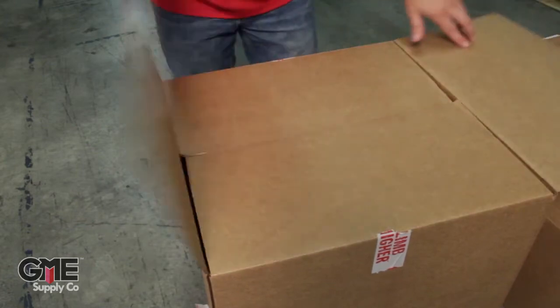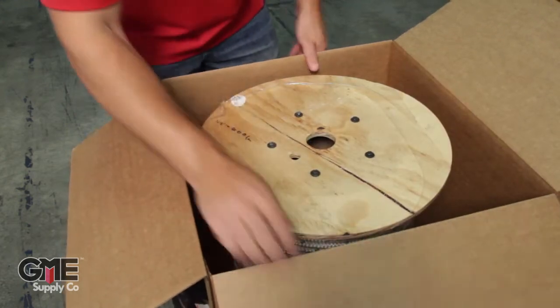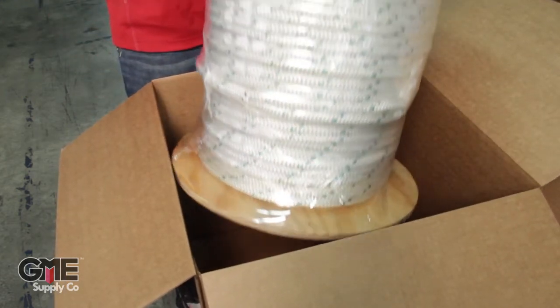Your final box is your 600 feet of double braid pulling rope. There you are.